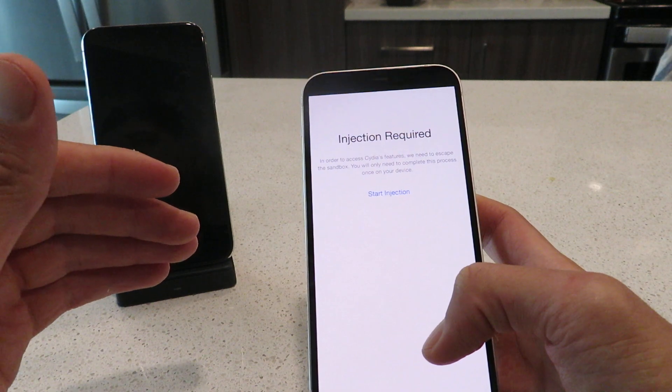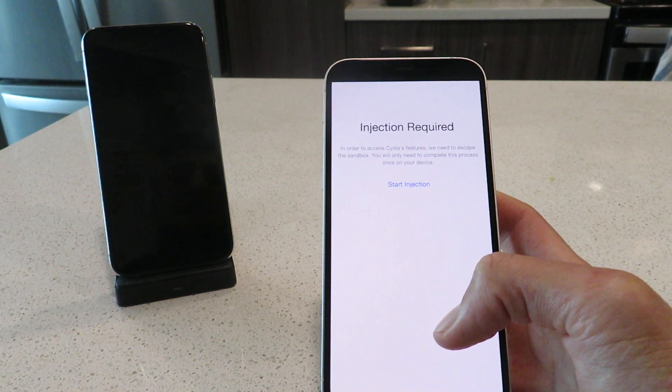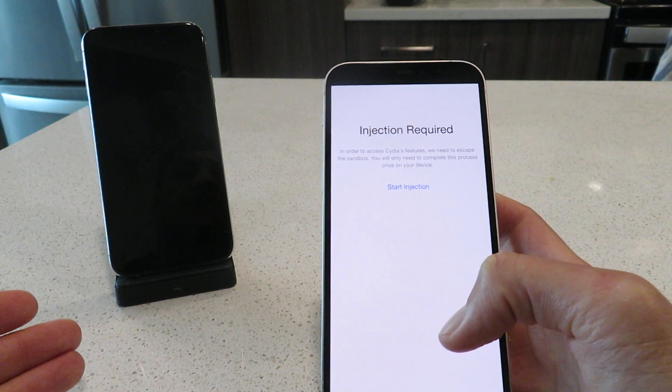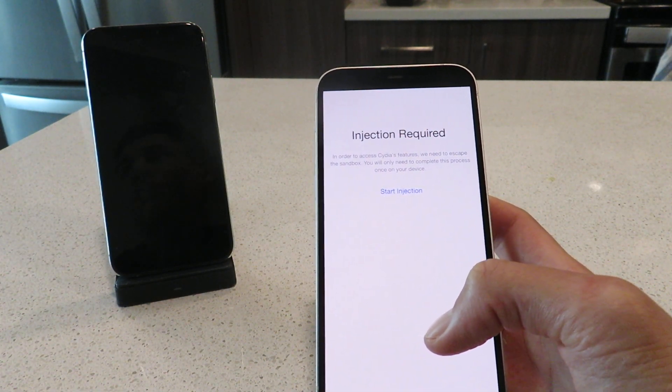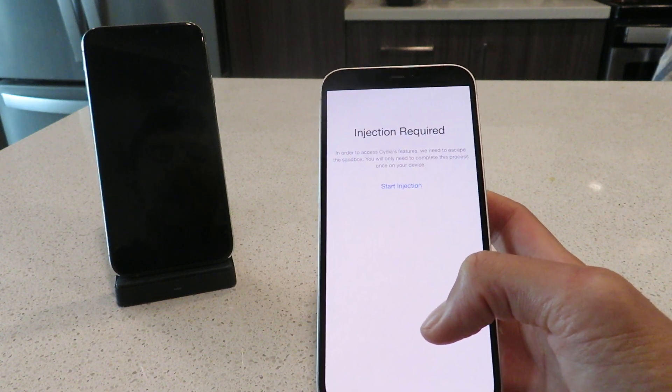So like I said, it's really easy. Just install the apps, do exactly what their instructions say. And basically that's how to jailbreak iOS 15.0.2. Thanks for watching, I'm out.